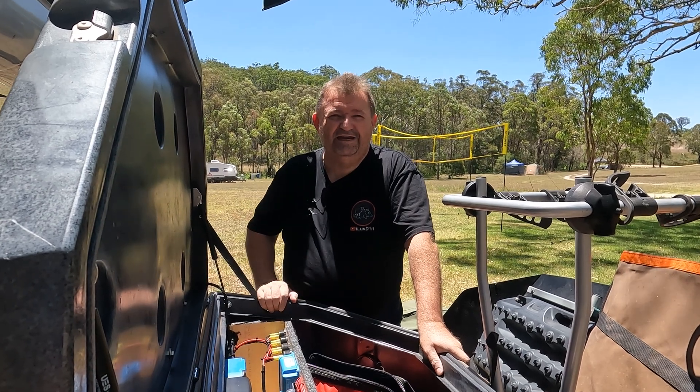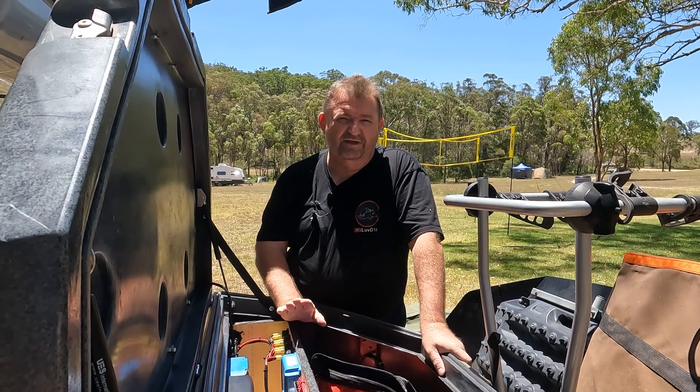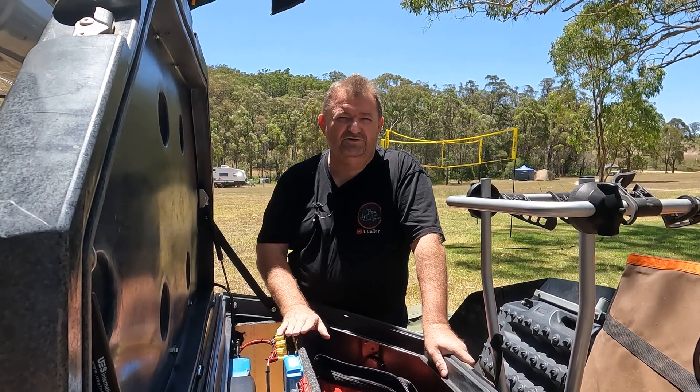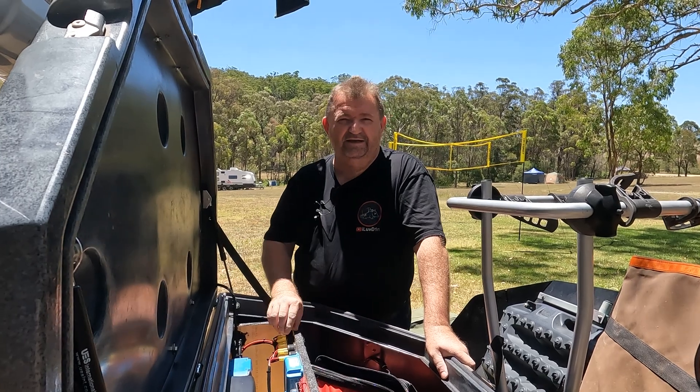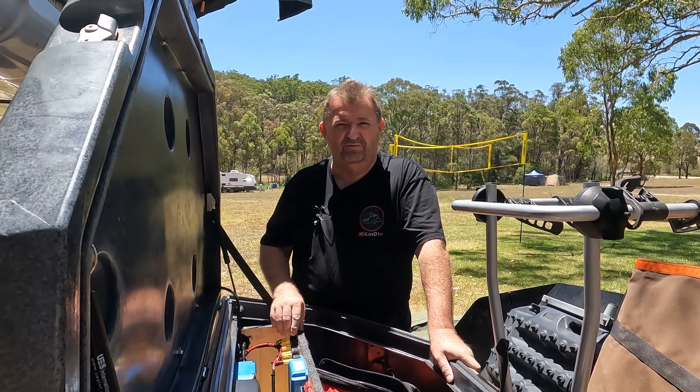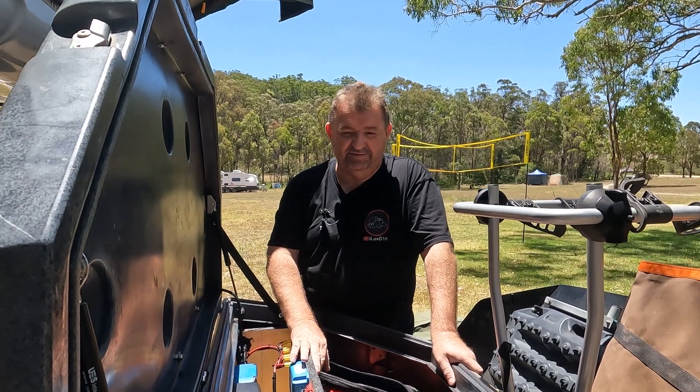G'day, my name is Brett Hooker and my channel is I Love Dirt. I'm doing a video on the power box in my pod trailer. I've already done a video on the electrical fit-out that I had Custom Off-Grid Solutions install on the pod, but I had a couple of questions from people asking about what was inside this power box.